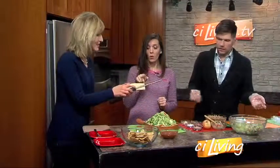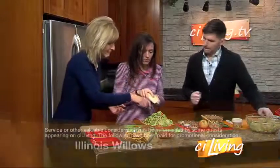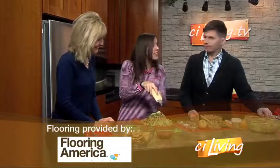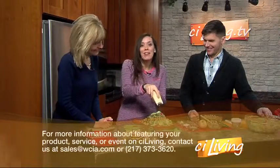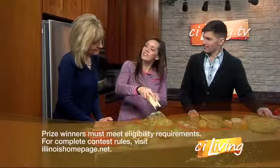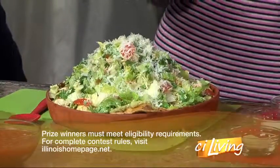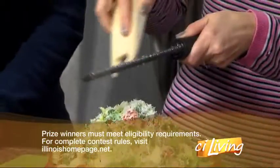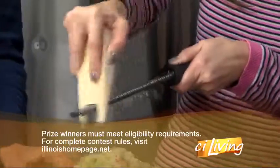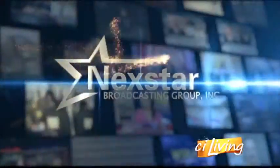Are we good right there? I feel like that looks really good. How delicious is that final product! Anita's Table Talk is the Facebook page you definitely want to like. We'll connect you at ciliving.tv. Tomorrow the brand new member of our CI Living team, Ryan Burke, is going to share a recipe and take us to Casey. You'll definitely want to tune in. See you back here tomorrow.